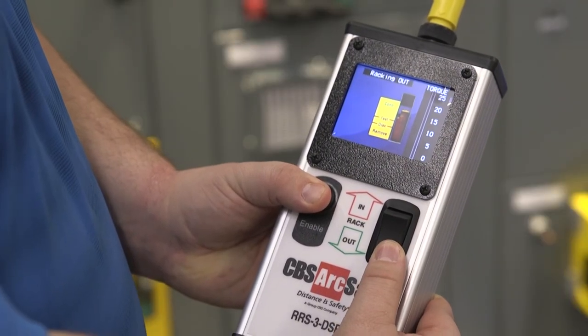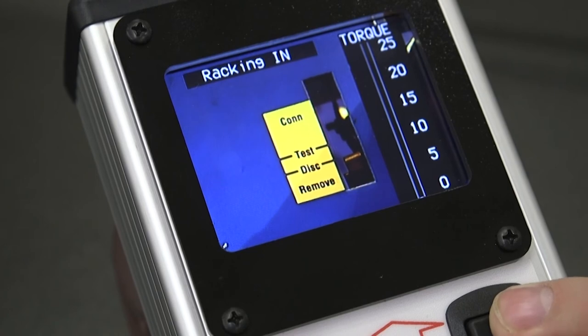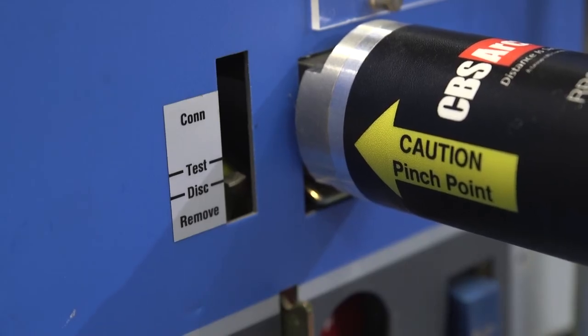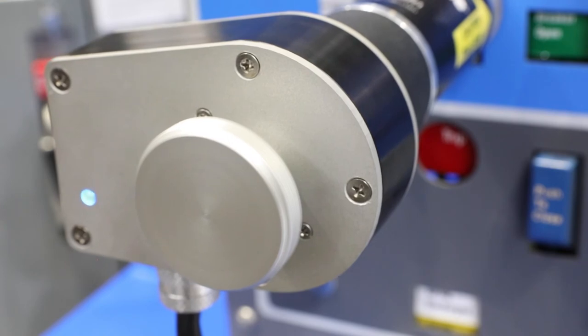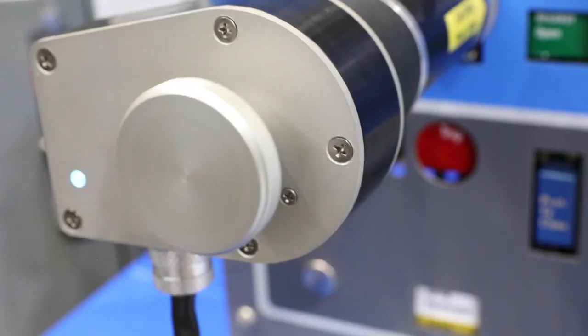The control pendant also shows torque for monitoring any binding or issues while racking and unracking. A technician would normally rack the breaker to its extreme and manually back it off about a half a turn. The DS-R1 also does this the same way.